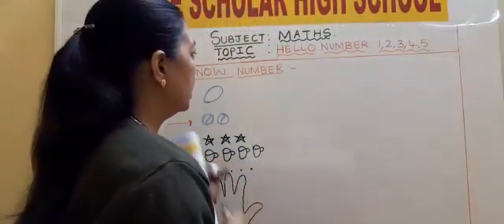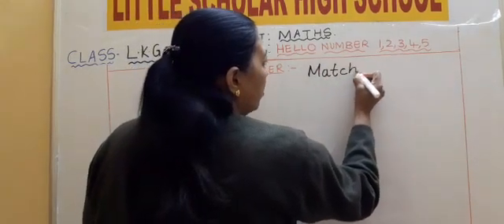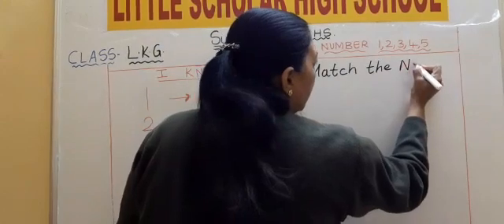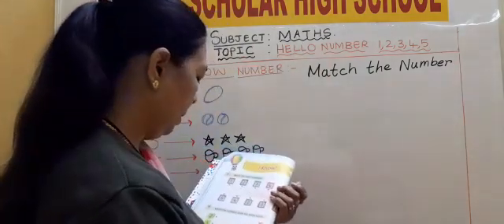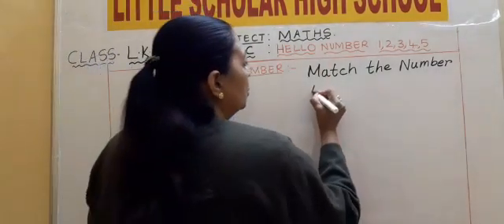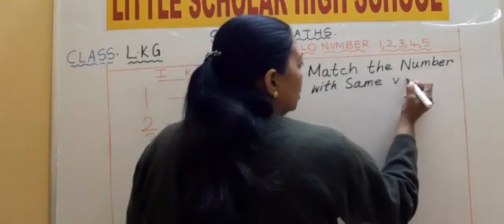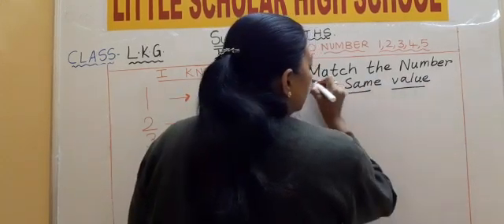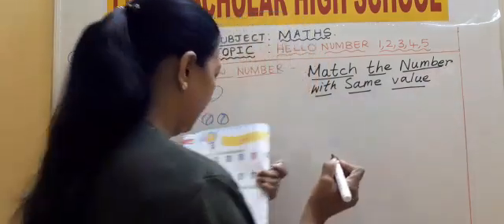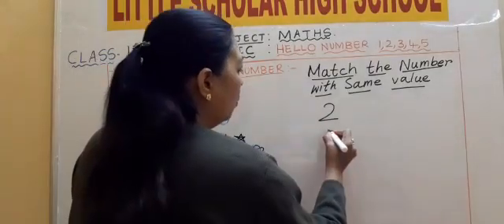I will do this exercise for you. Match the numbers — M-A-T-C-H. Match the number — N-U-M-B-E-R. Match the number with the same value. Value means having the same number: 2, 5, 4, 1, and 3.